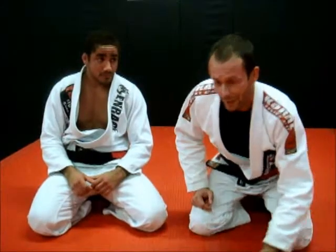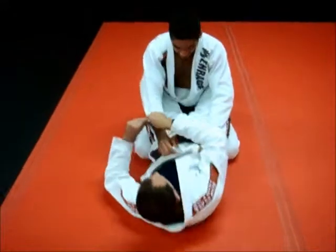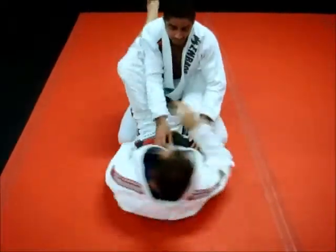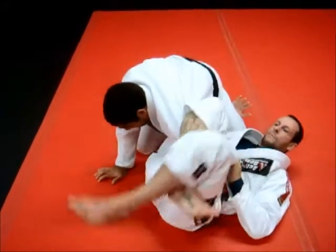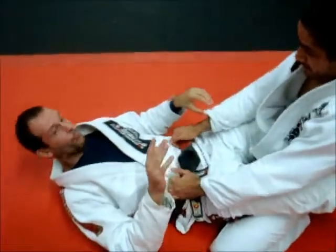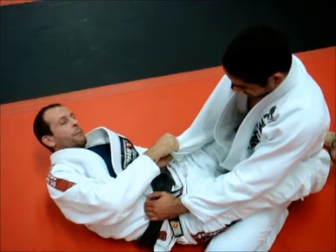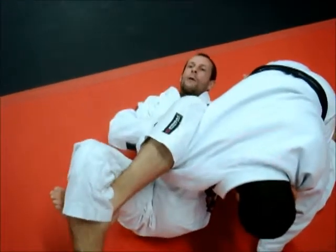Basically what we are going to show now is a homoplata drill. Step by step, what you guys are going to do: cross break, my other hand goes inside his legs and I am going to spin, my head is going to meet his knee. I go all the way and I triangle my legs.